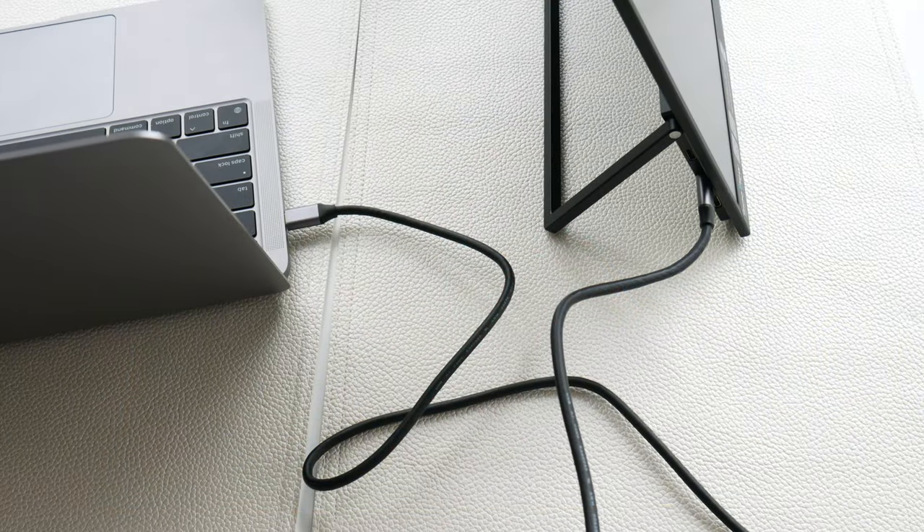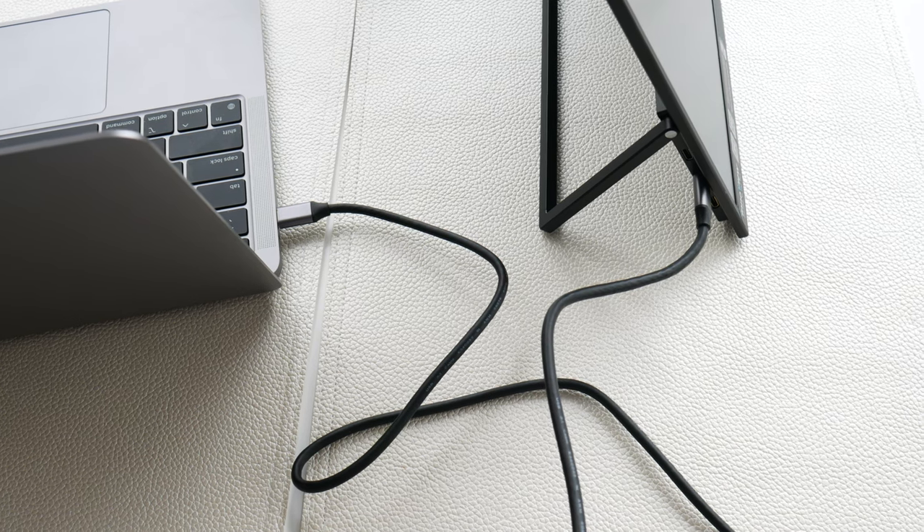I have it connected right now to my M1 MacBook Air — that's what I'm testing with. And right now there's actually no power cable connected. You can use this traveling without any power connected in, you just have to make sure it goes in through the right connection. There are a lot of different connections on this thing.